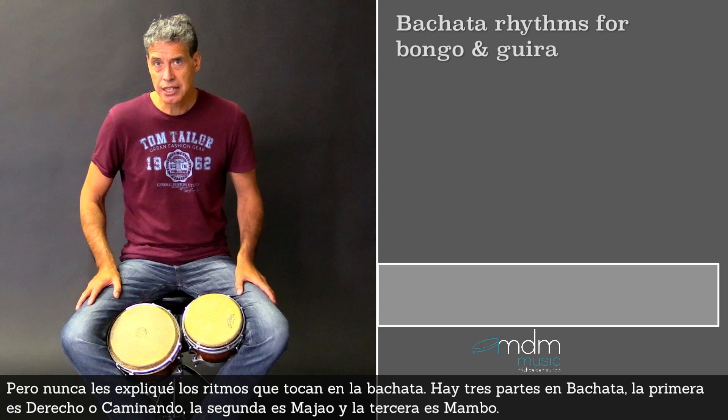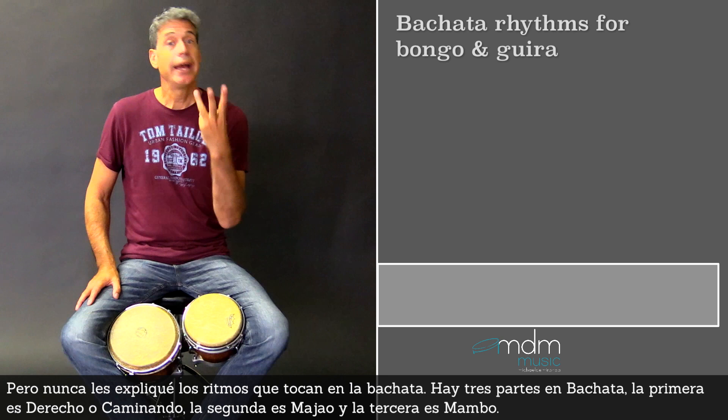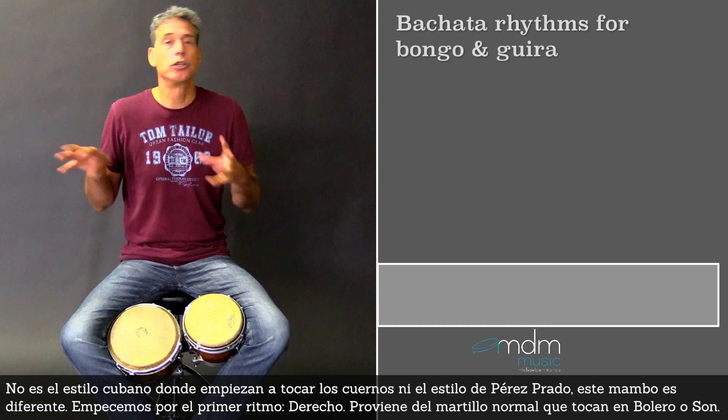There are three parts in Bachata. The first part is derecho or caminando, the second part majao, and the third part is mambo. But it's not mambo in the Cuban styles where the horns come in, or the mambo style from Pérez Prado. Mambo is different.